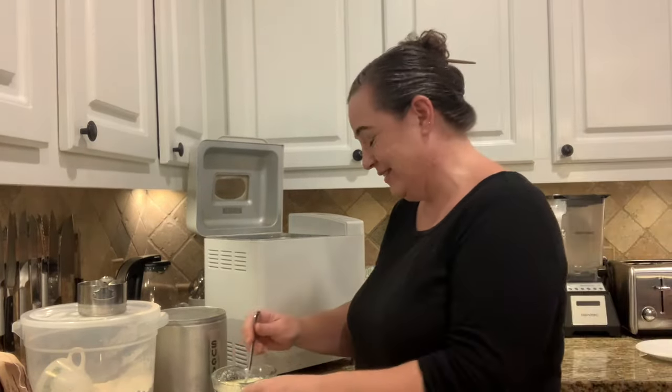I'm doing this in the bread machine because we have other plans. I've actually never used the bread machine before, so this will be new to me too. My husband says it's the easiest thing in the whole world — you just push buttons.